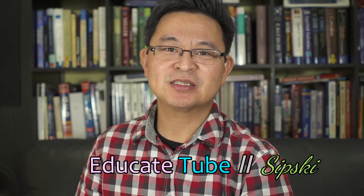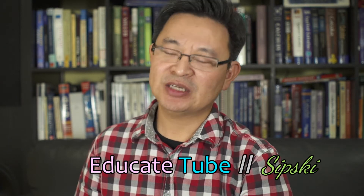Hi, welcome back to educateTube.com. My name is Sipski, your host. Today I will be talking about a special type of port — the PC sync port, or the flash sync port, found on the Sony A7R III as well as the A9 Sony cameras.